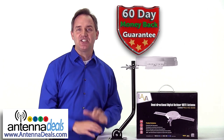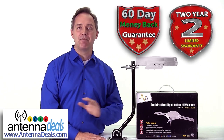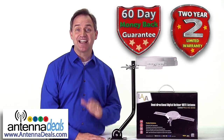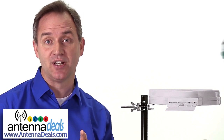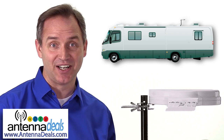When you order your HD 8008, you can rest assured it is backed with a 60-day money-back guarantee and a two-year warranty from Lava and AntennaDeals.com. This is a great antenna for the true cord cutters and RV owners that want every channel crystal clear.